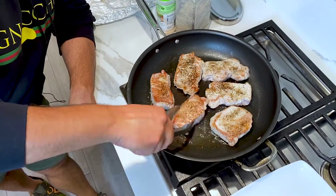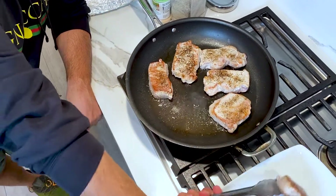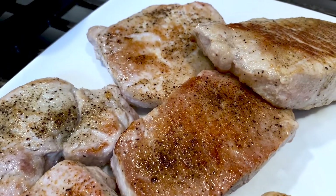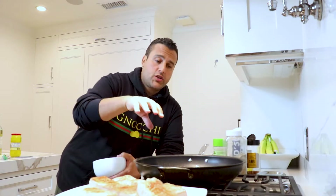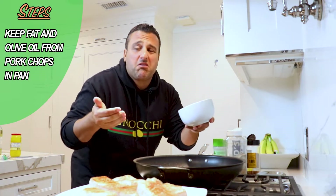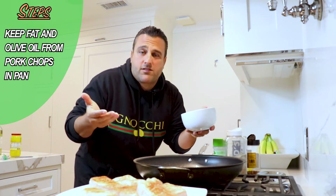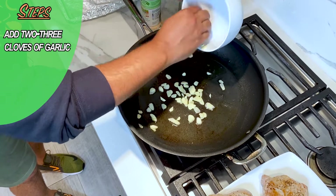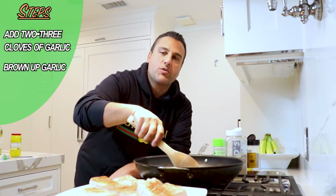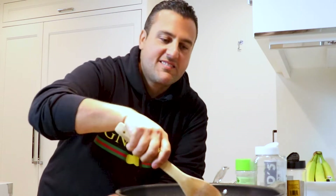Time to take these out. Got them browned up on both sides — look at that. So we got the fat from the pork chops and a little bit of olive oil, and now you're gonna throw in two to three cloves of garlic — I stopped counting after seven, so you do whatever you want. This is my preference. Once your garlic is in there, you're gonna brown them up. Don't get them too dark, because once it burns it becomes bitter. The garlic is browned up enough here.